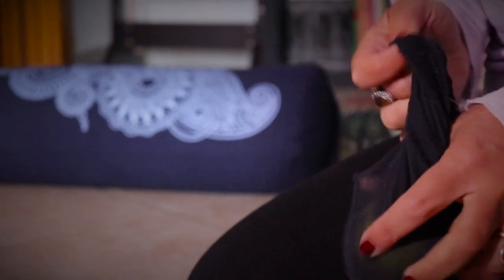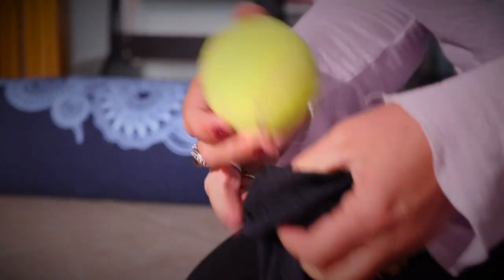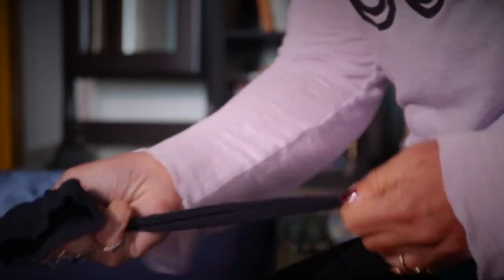Namaste. Today we will use two old tennis balls and a sock to do a nice massage.